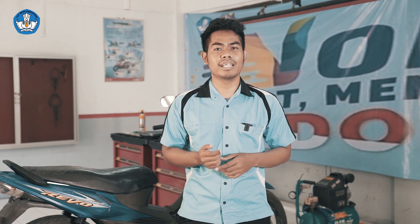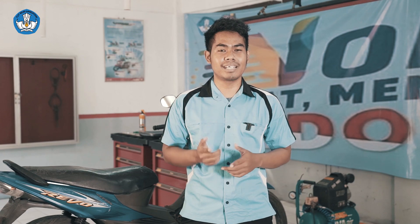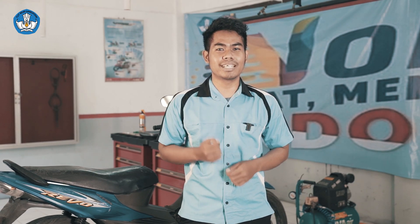Perlu kalian ketahui, sistem karburator berada pada tingkatan level 2 pada keterampilan otomotif sepeda motor. Penasaran bagaimana cara melakukan overhaul sistem karburator? Yuk ikuti saya.